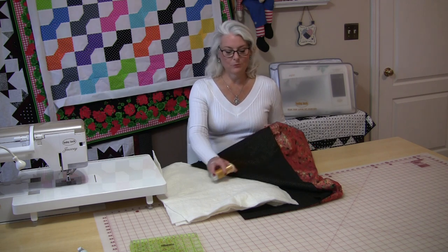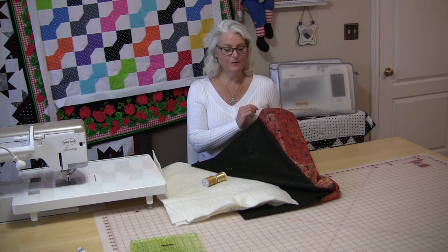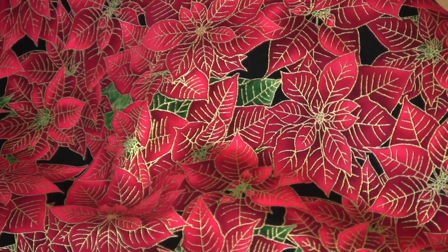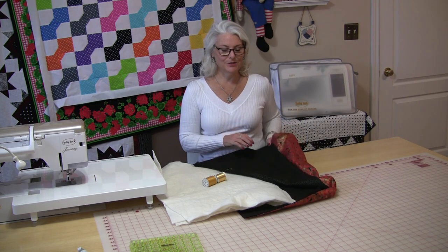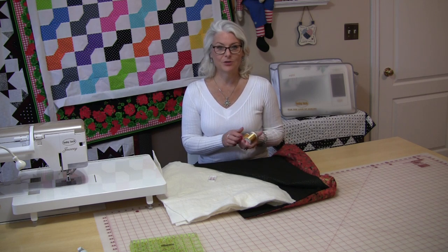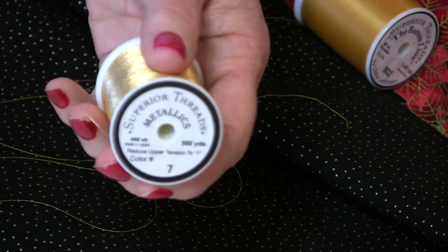Because they're going to be reversible, I've wanted to choose two fabrics that sort of can go both ways — definitely for Christmas and maybe into the New Year's. So I've gotten the red poinsettias for Christmas and this beautiful black with a gold pin dot on it. Both of these fabrics are from Timeless Treasures. I'll put a link in the description. Because it has the beautiful gold in it, I am going to use gold thread to topstitch, and I'm going to use the Superior Threads Gold Metallic.